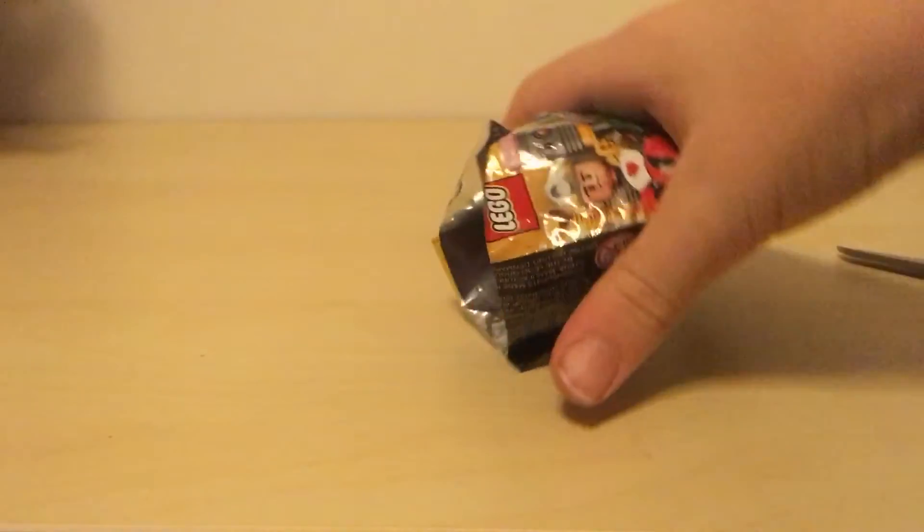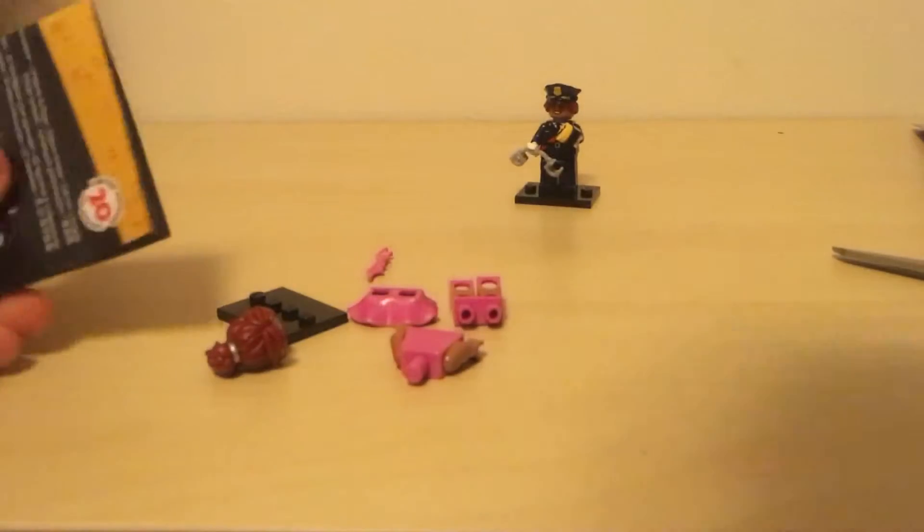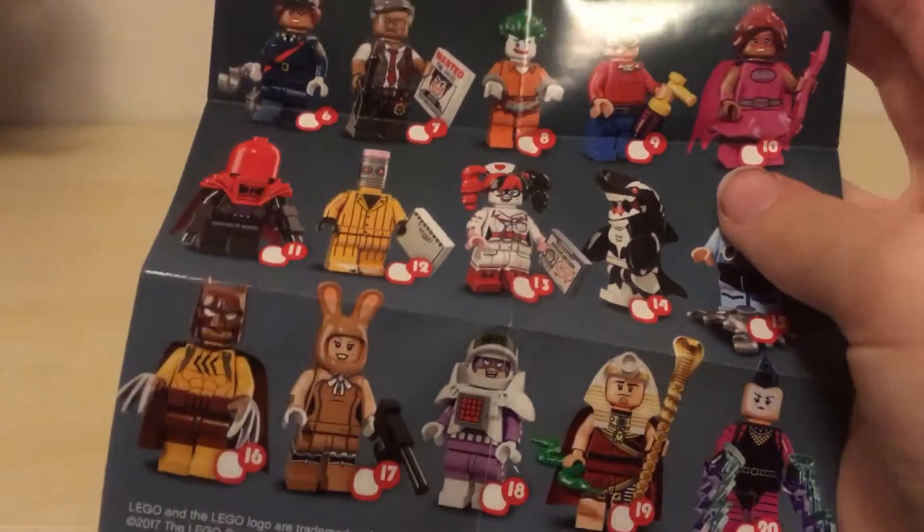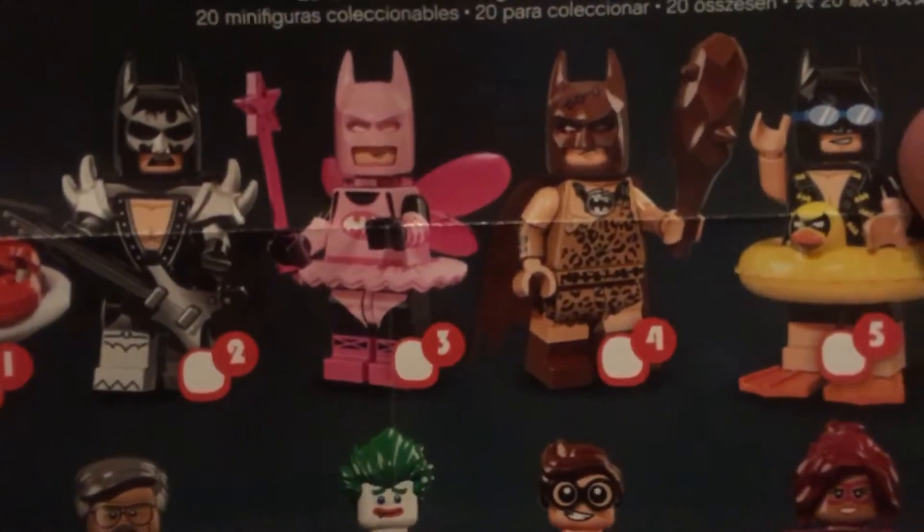I'm going to snip right here — hopefully we'll get it open this time. Yes! Pour it all out — oh, another girl, and we got this pink one. So we got number 10 this time, which I guess is Batgirl. I wonder if it's the same character dressed up — let me know in the comments. Harley Quinn is really cool and they also have a bunny. There's also Batman in this pink fairy ballerina costume — I really like the rubber ducky too.